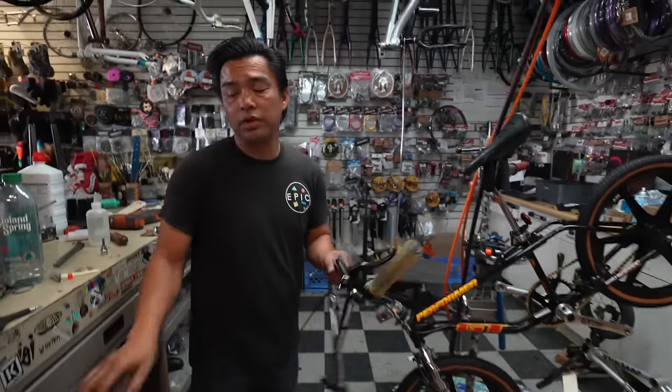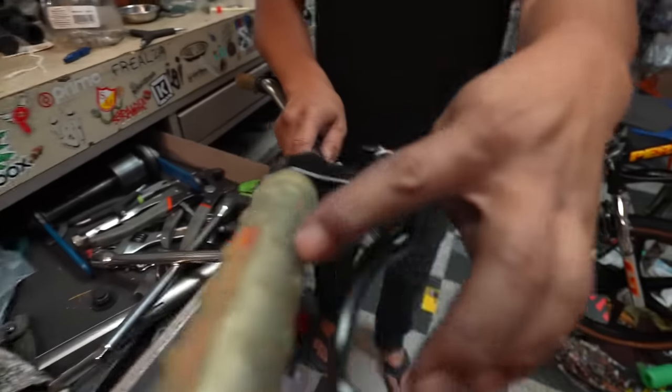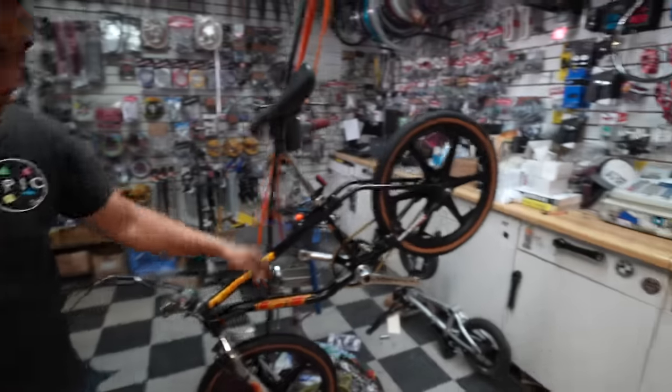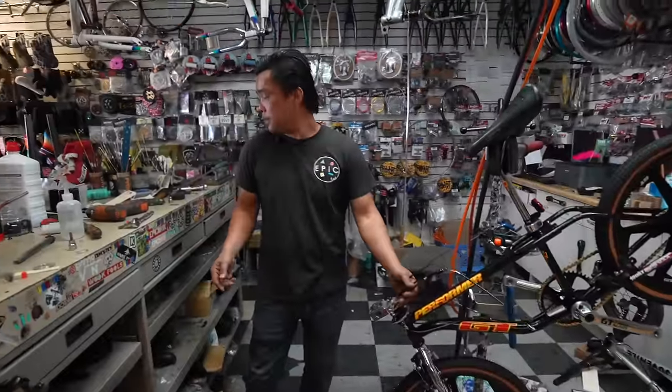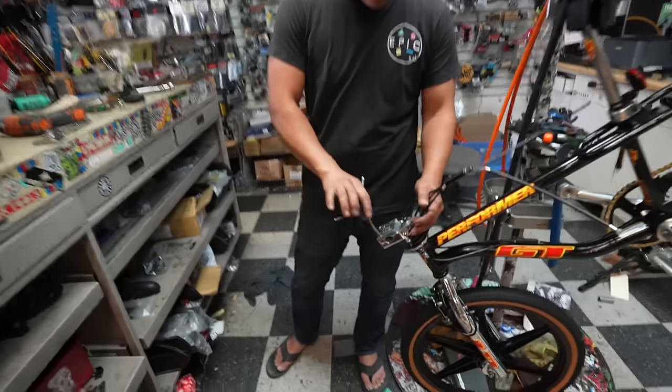Some of you hardcore guys out there, you gotta look — even the original tires right there. This thing was kept indoors, air conditioned, 73 degrees every day. That's pretty great.